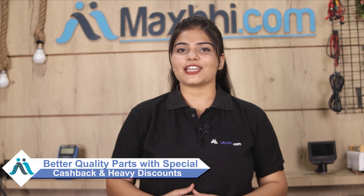Maxp.com has served thousands of happy customers with phone parts and deliveries. So don't wait — order now with special cashback and heavy discounts. If you want to purchase better quality parts for your phone, click and order right now.